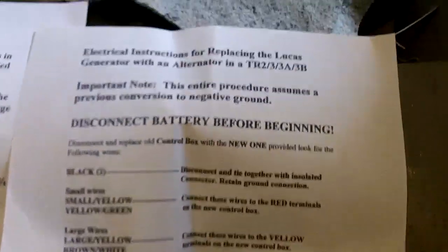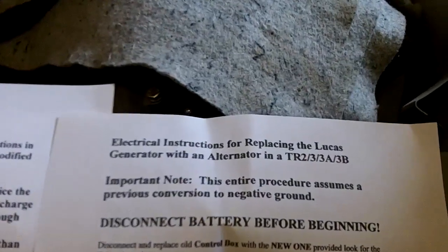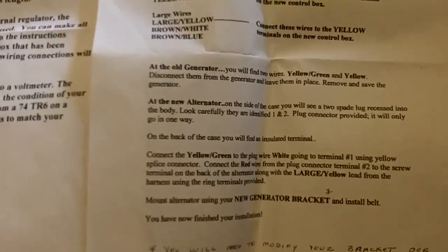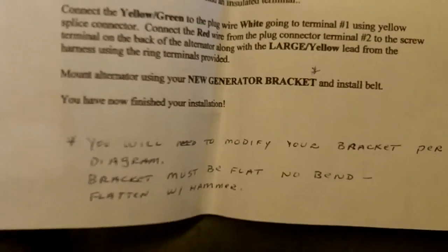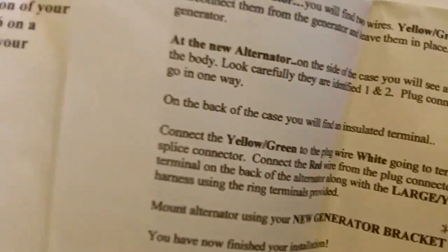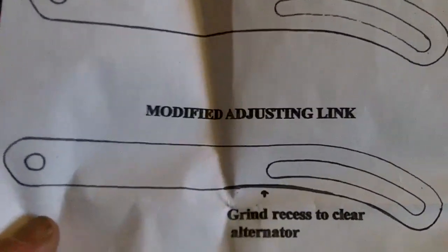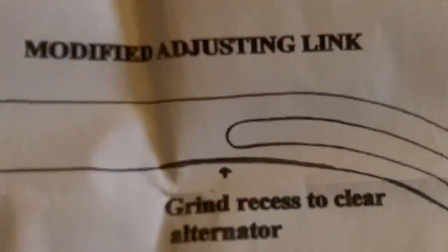There are instructions on how to replace the generator with an alternator — this is specifically for the TR2, TR3, and TR3A. It's very simple. There is one modification I need to do on my car: a slight modification of the bracket, basically pounding the existing bracket flat and doing a little bit of grinding for clearance. You can see that bracket right there — it's quite accessible and only has a slight bend in it anyway, so not much of a mod required.